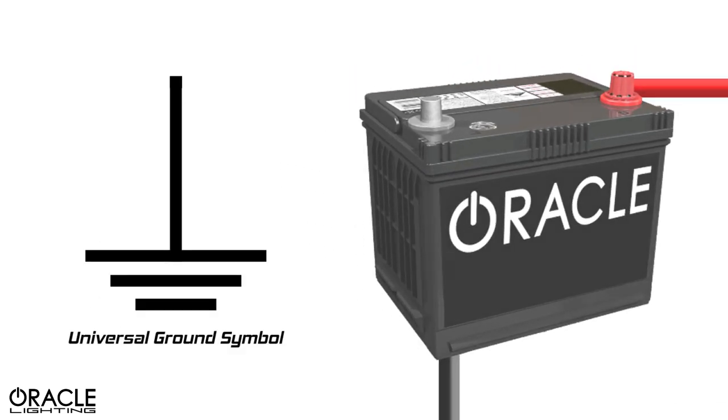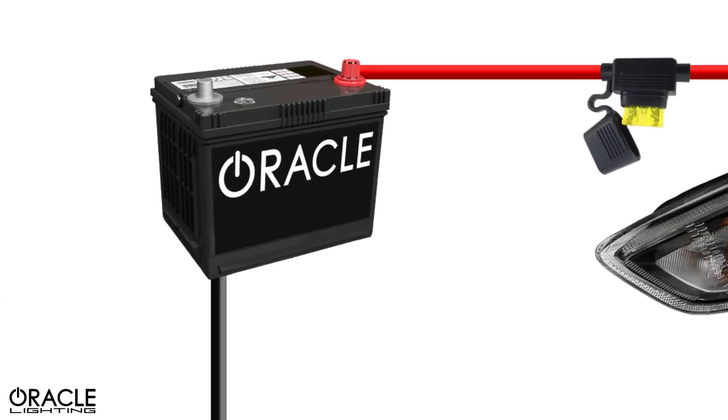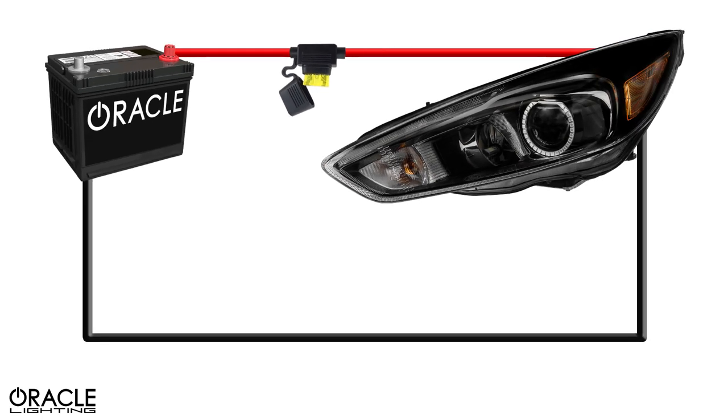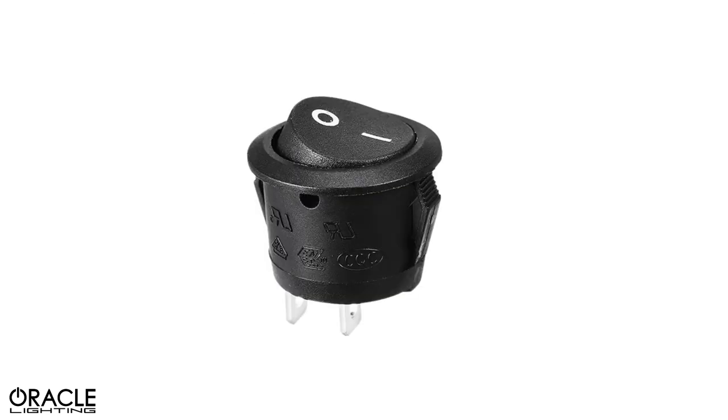The black wire should be connected to a solid metal ground. Ideally, this is a direct-to-chassis ground that is free of any paint, corrosion, or any other material that will prevent optimal contact. For 12-volt lights to operate, they need both power and ground connected. With these two wires connected and powered, the lights will turn on and remain on until one of the wires is disconnected.